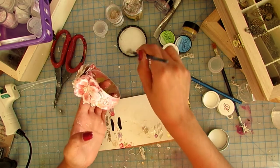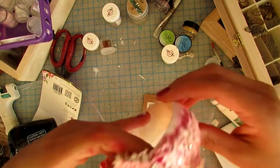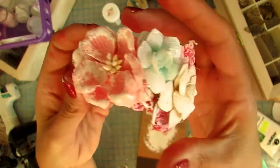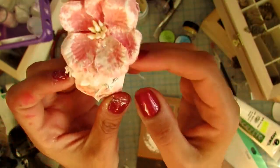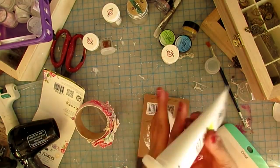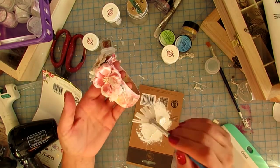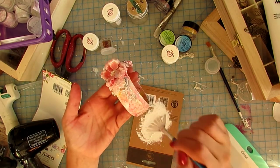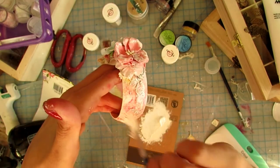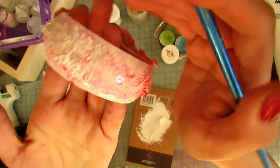Once everything is dry I have a lot of texture here, but it's not really visible because the flakes are sheer and shiny. So I'm going to repeat the whitewash step with acrylic or gesso, going all over it — because I want the texture to show. This final coat also helps to tone everything down some more, which I really like.